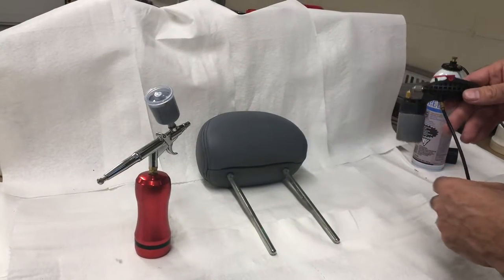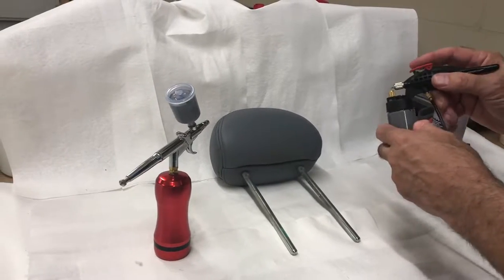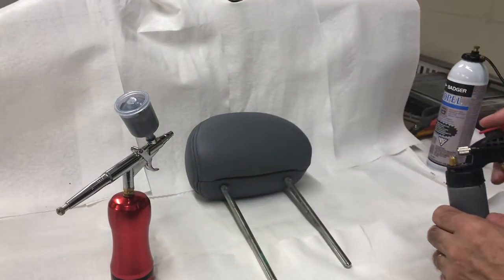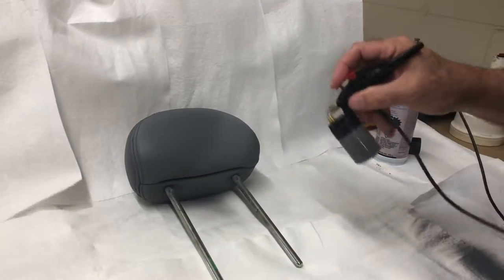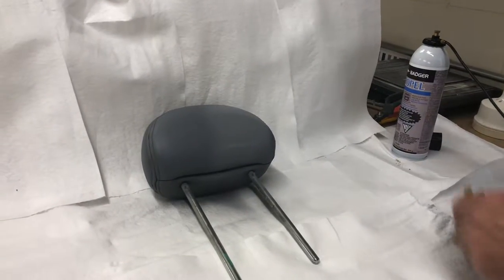This is a cheap airbrush, similar to a Badger. It's an external mix. What that means is that the paint gets sucked up through this little tip and gets blown out over a larger area. So when you use this gun, it's going to look something like this, and you're going to get that type of paint out of it.